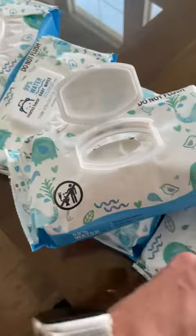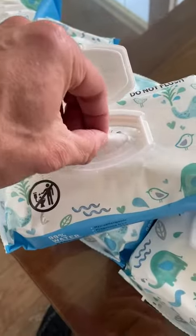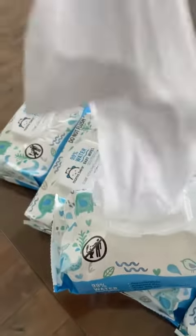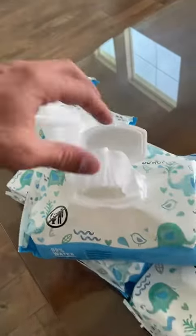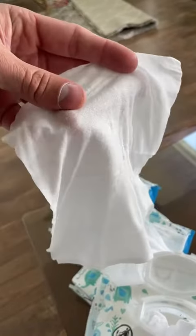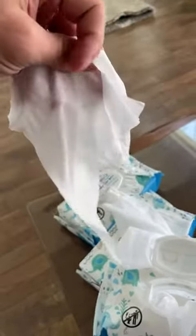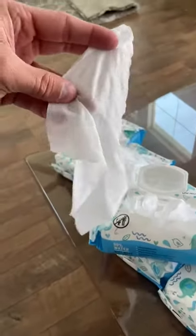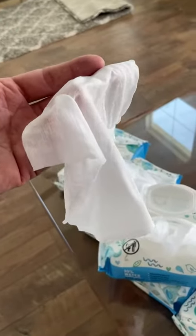It's very simple to take it off, and then you just grab one — first one's always the hardest. There we go — one comes out. They don't rip, they're really strong. I love that. It's just 99% water, unscented, which I really like.